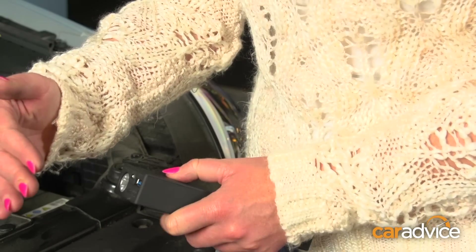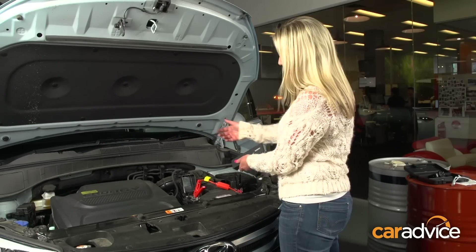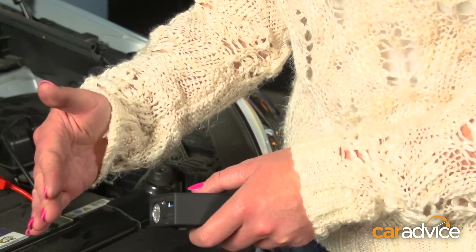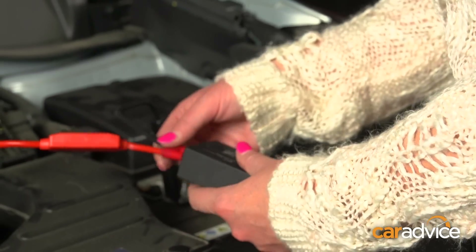Holding down the power button for five seconds will put on a single-beam LED light — it comes in very handy. Hit it again and it flashes. Hit it again for slow flashes, which is very good for safety. The jumpstart cables go in here. Now, all we're going to do is connect these two up.